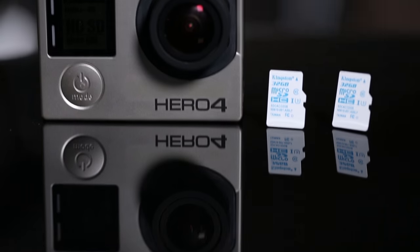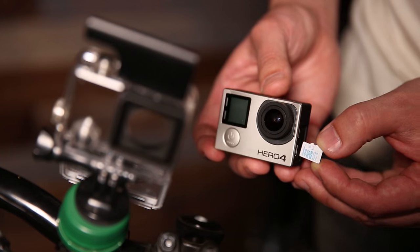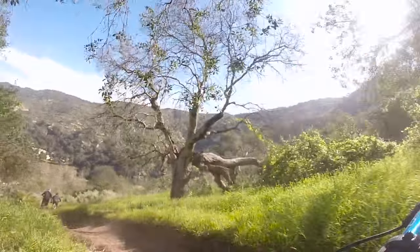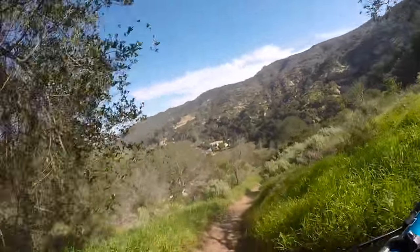But before you begin shooting, remember to load up your GoPro with reliable memory like the new Kingston SDCAC, built specifically for action cams. Once that's done, turn on your GoPro and you're ready to go.